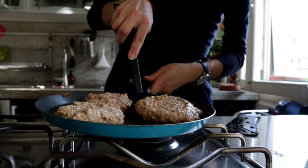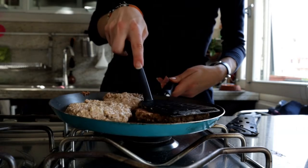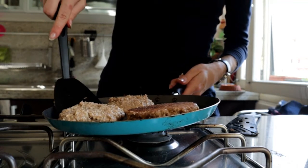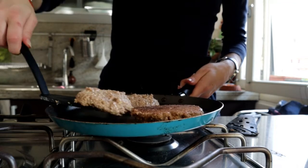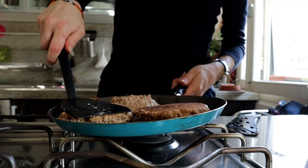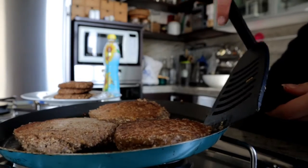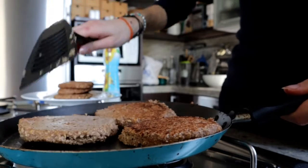Usually when you make pancakes, after a couple of minutes some bubbles appear on the surface. But with oats, that doesn't happen, so you have to check after about three minutes and then flip your pancakes — otherwise they will get burned. After another two to three minutes, they should be ready.